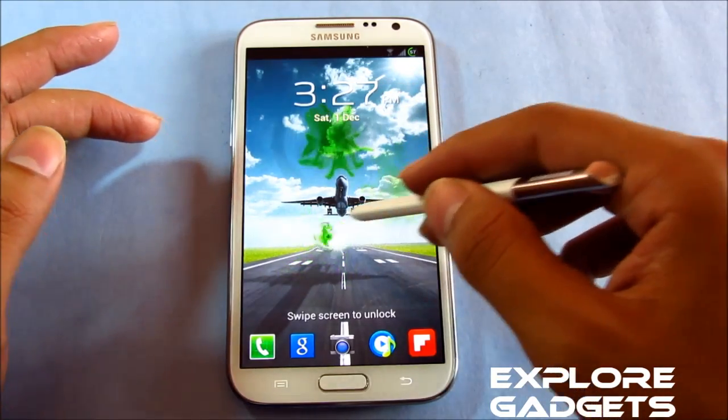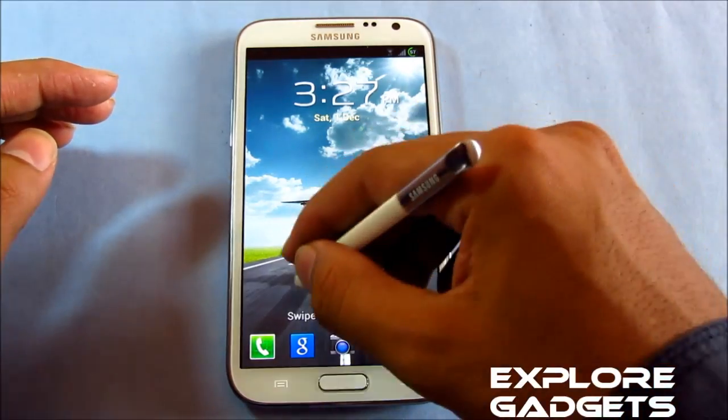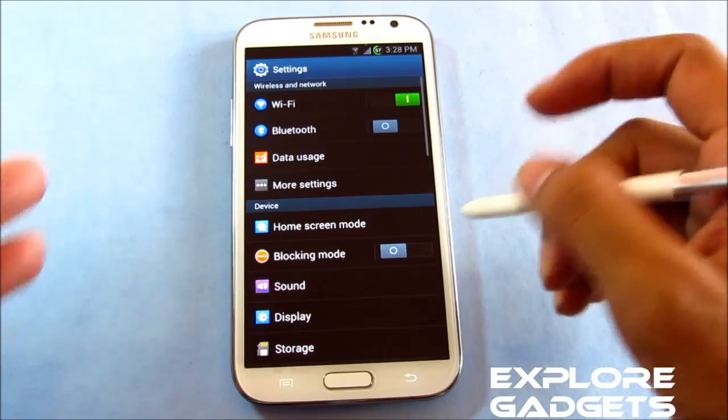This is the ink effect — you can see it. But with your finger you don't get the ink effect, just with your S Pen only. You can also customize your ink color.